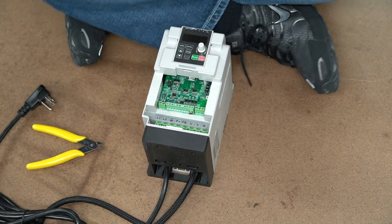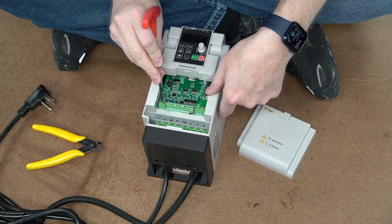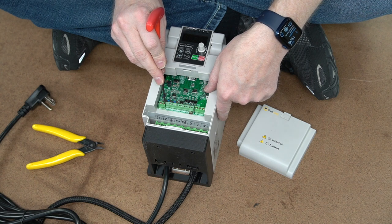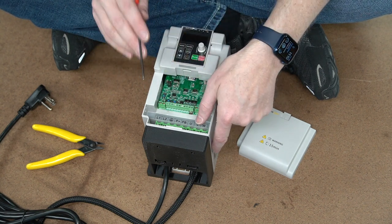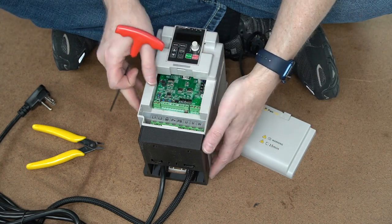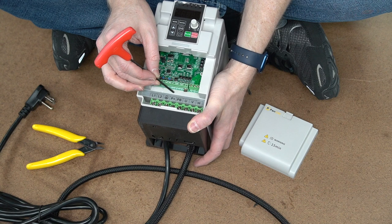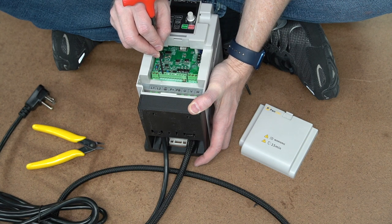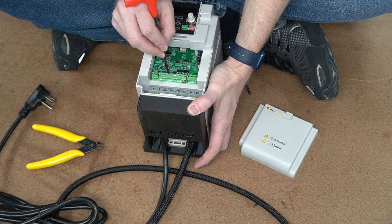One note before I go too much further: these two lines right here are our Modbus connection — SG negative and SG positive. Those are for the RS-485 or Modbus communications. Onefinity machines usually use those. But Onefinity and many other machines can just simply use the PWM features. The PWM line is VF-1, and then two over is GND — so VF-1 and GND are the PWM and ground wires. There's also Di-1, 2, 3, and 4 — we can use those four expansion slots for accessories.